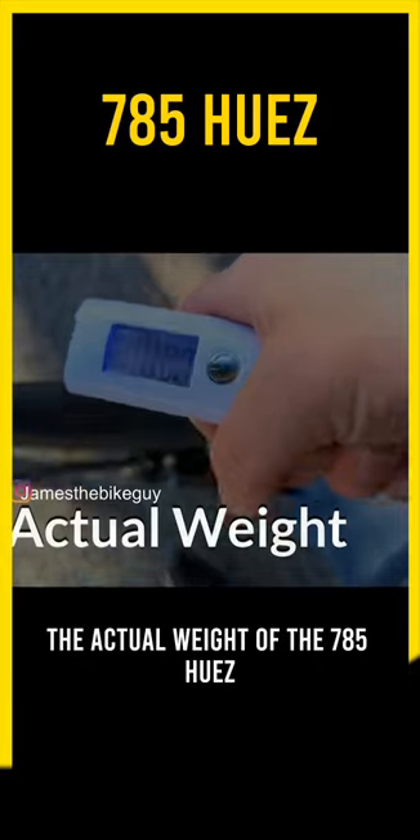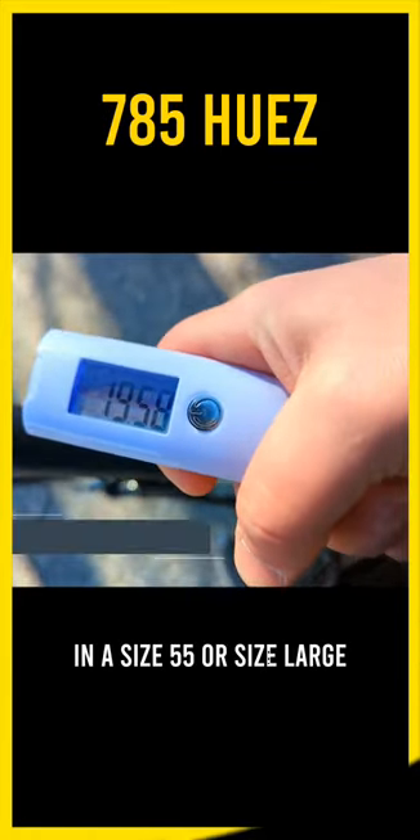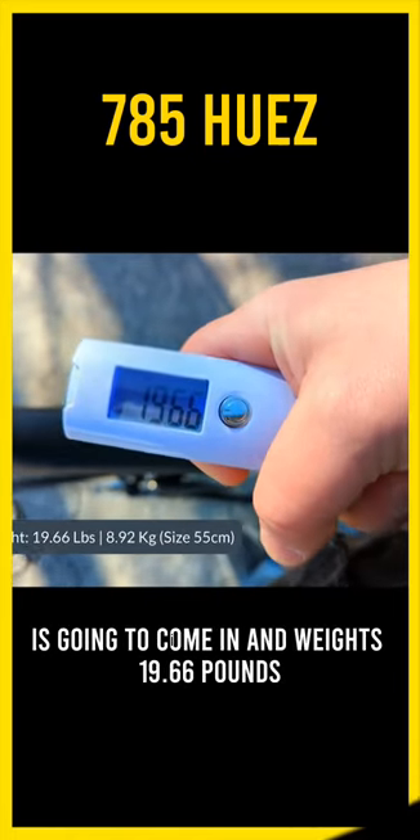The actual weight of the 785 Huez in a size 55, or size large, is going to come in and weigh 19.66 pounds.